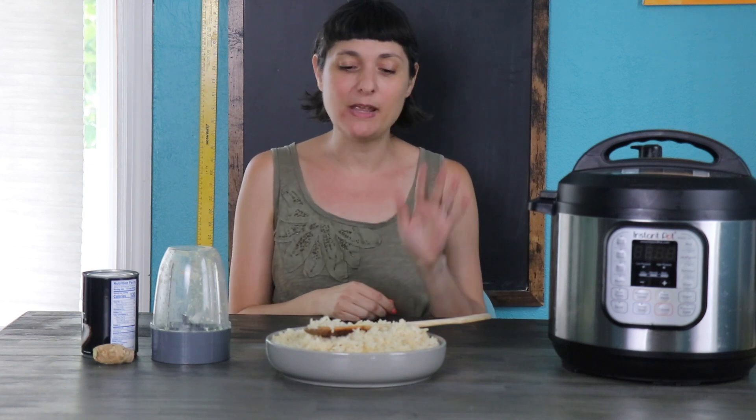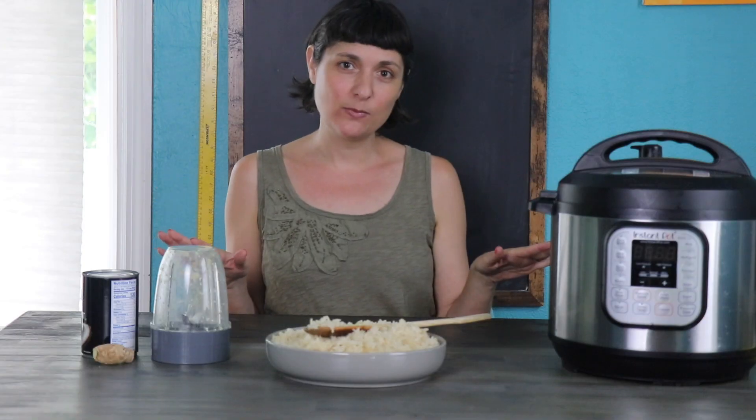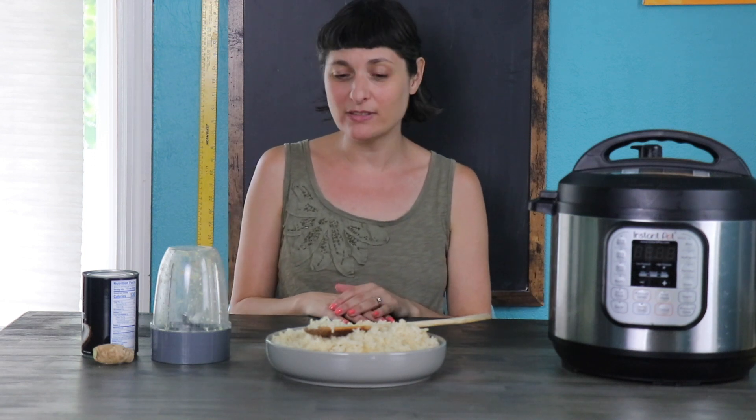Hi, I'm Becky Striepe from Glue & Glitter, and today we are going to make this super easy coconut sticky rice in the Instant Pot. Before we get to the recipe, I did want to talk about a few things that you'll want to know and answer a couple of questions I anticipate. That way, you will have perfect results just like I did.